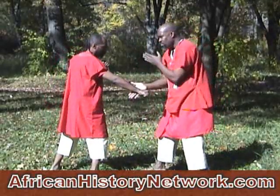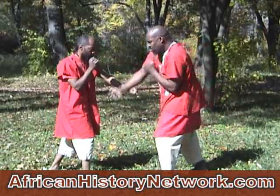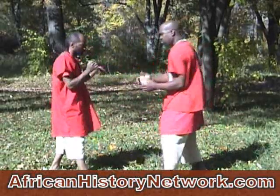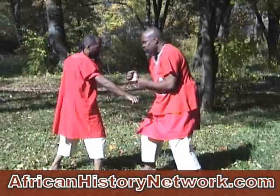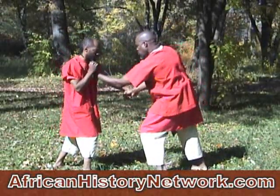This gives a better view of how this drill is executed. With power, this blow can actually break the sternum bone.